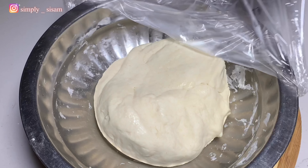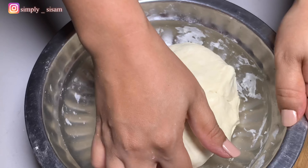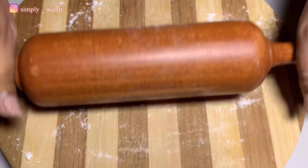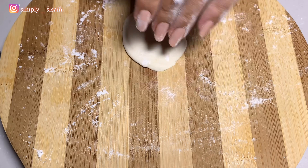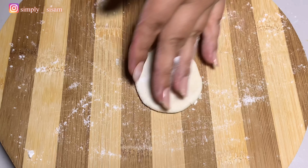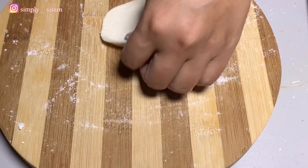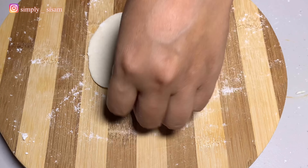Our dough is ready — let's give it a light kneading before we make it into small pieces. Dust the space with flour and take a quarter-size piece. It's very simple: just push, pull and turn — push, pull and turn, push, pull and turn.